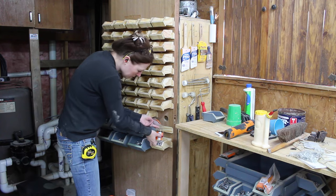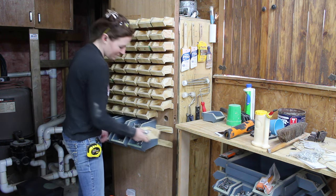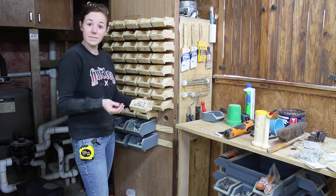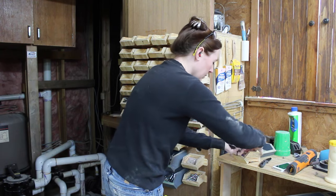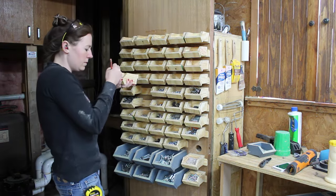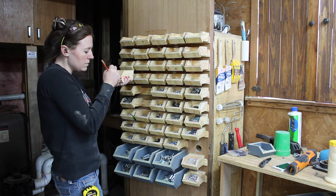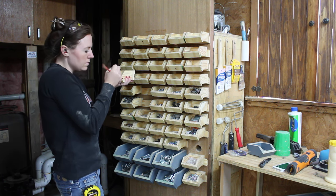Then I started loading down all of the smaller bins. I could empty a container of hardware directly into the bins, and then I can remove the bins from the French cleat and take them around the shop if need be. Or, I can simply grab a few out and leave it hanging on the door. You can very easily see inside all of the bins.